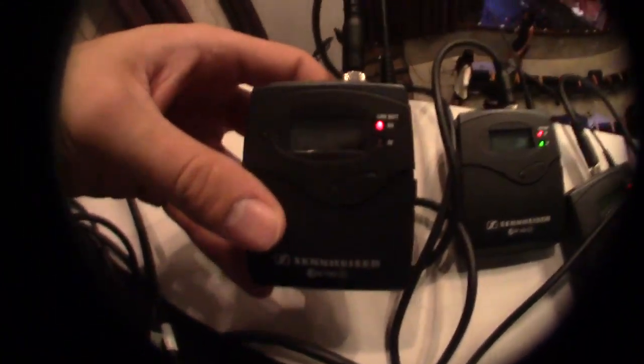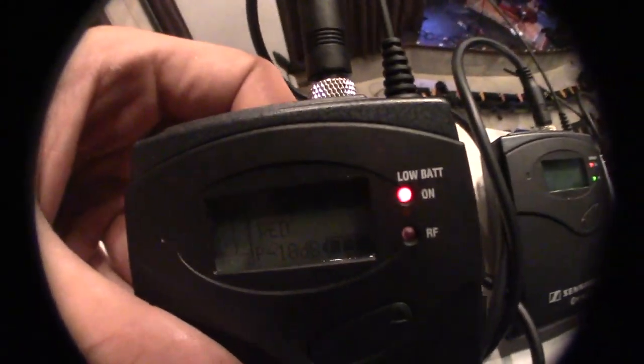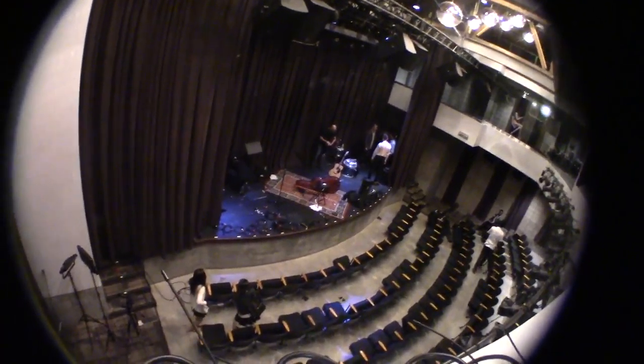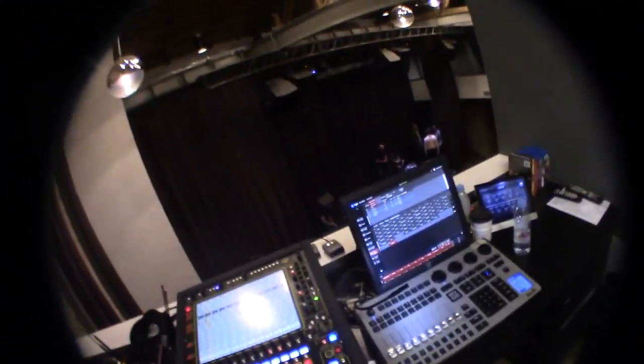If you're having audio problems, check to see if this is muted. If it says mute here, that means it's muted downstairs, so pay attention to that.